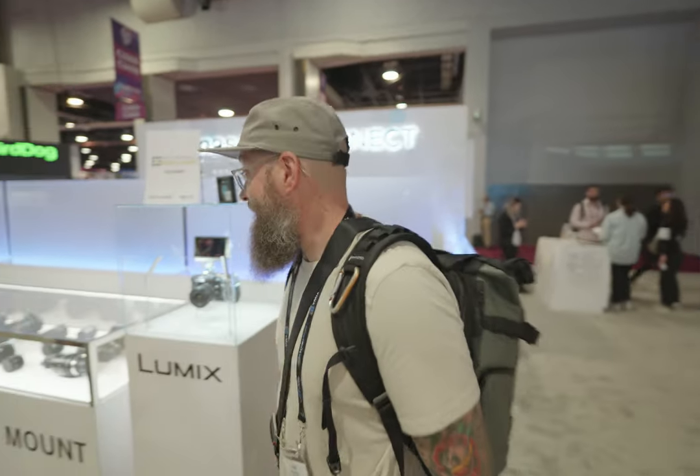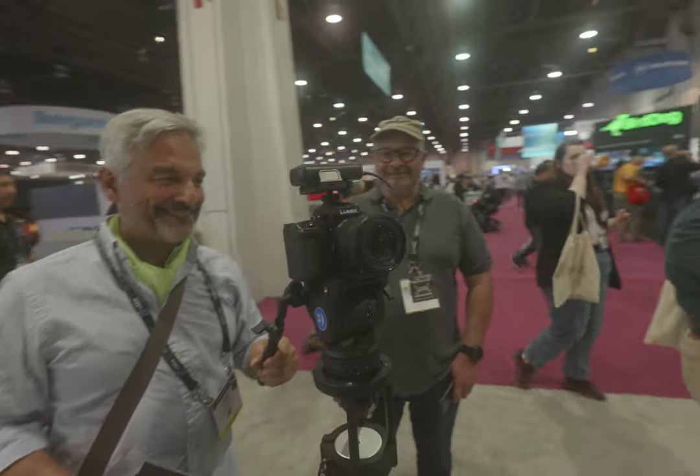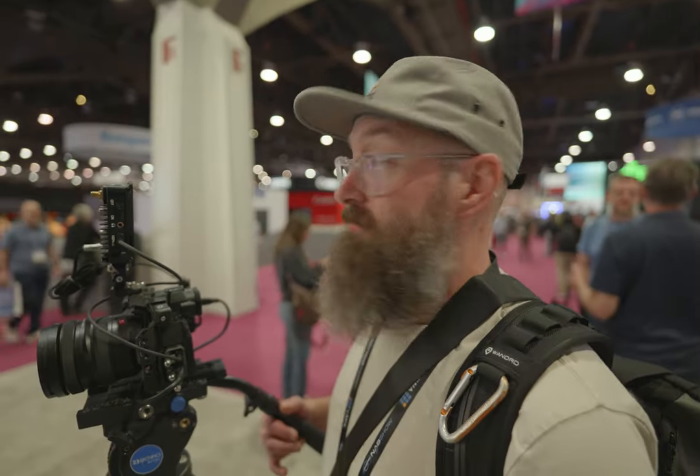Over here we've got some of the lenses — great primes, you'll love those S primes. Got some Sigma options, some of the new Sigma options that just came out. And then we've got some S5 IIs set up over here so people can actually test out the autofocus. Dustin, is it working? It's a big deal right now.